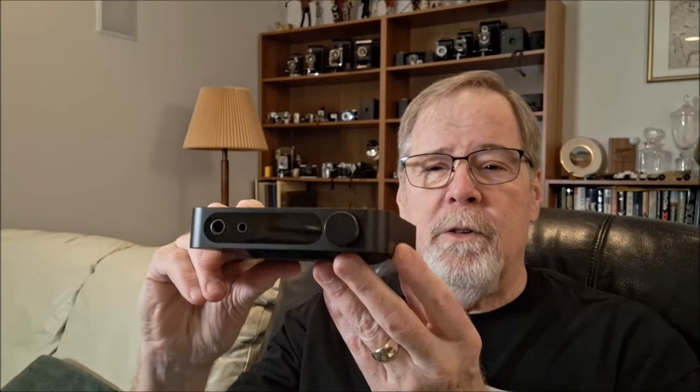Hey everybody, Ed Holmwood, Old Guy Hi-Fi Channel. I hope everyone's doing well today. Today is going to be a quick little video, a little fun overview of a kind of interesting product.